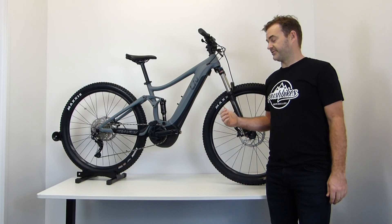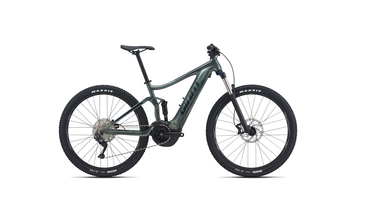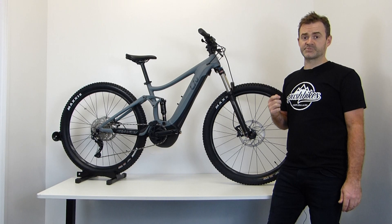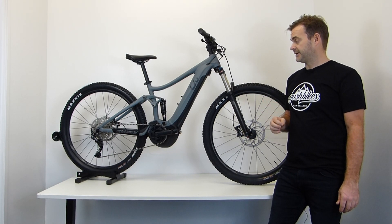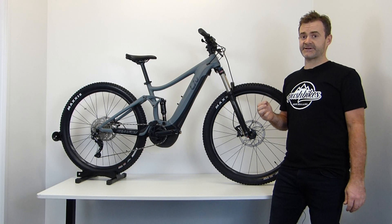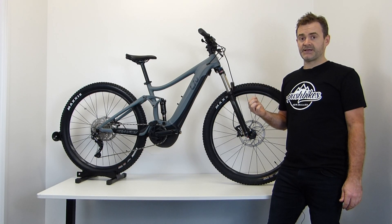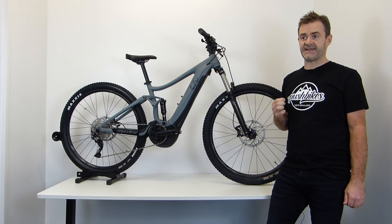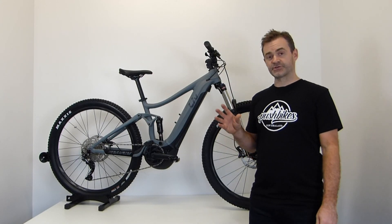We're just about to receive our last shipment of the year for the Liv Embolden and the Giant Stance E-bike. These two models have been one of our most popular all season and in really short supply. The shipment is imminent — we're expecting it in the next few days — and there's still time for you to secure one now, but you'll need to act fast. A little bit more about these two models.